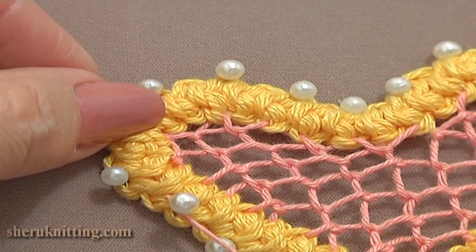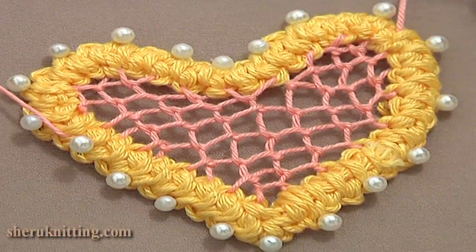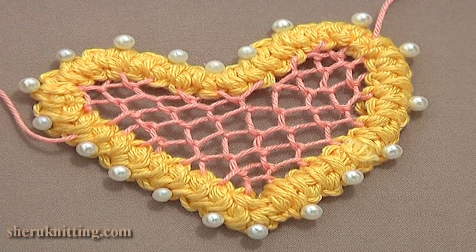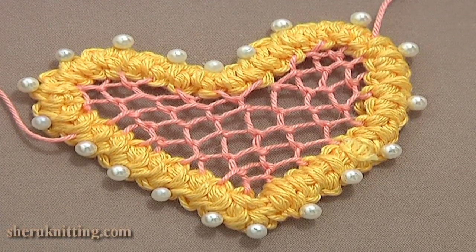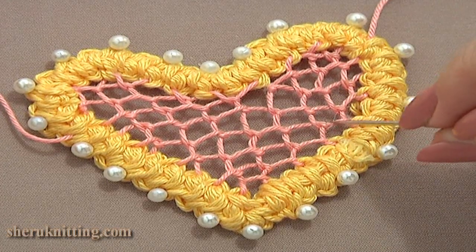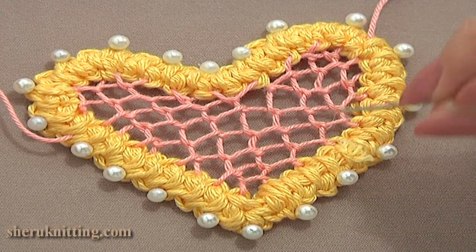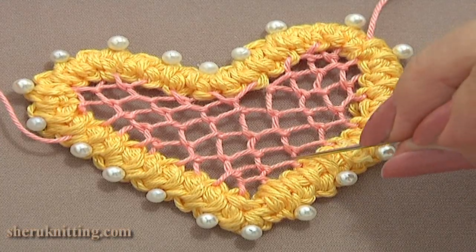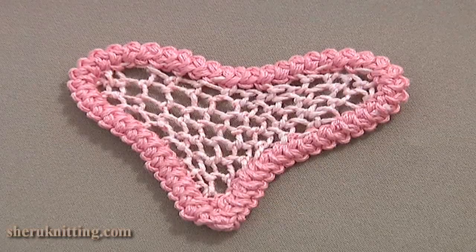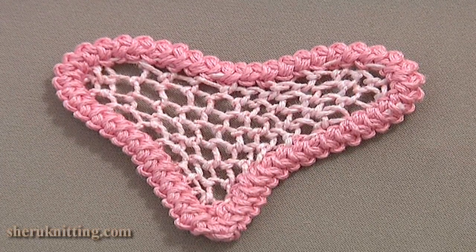Our beautiful net heart is ready. You just need to secure and hide the tails. Here we worked the Brussels stitch in each second side loop of our cord. To make smaller loops, you can work through each side loop of the cord as well. Working into each side loop of your cord, your heart will look like this one.